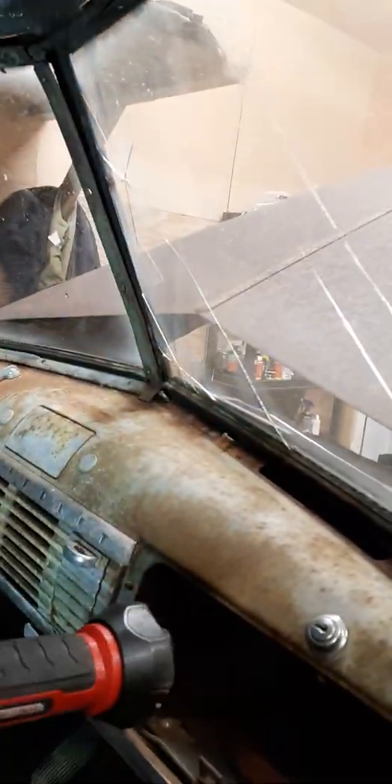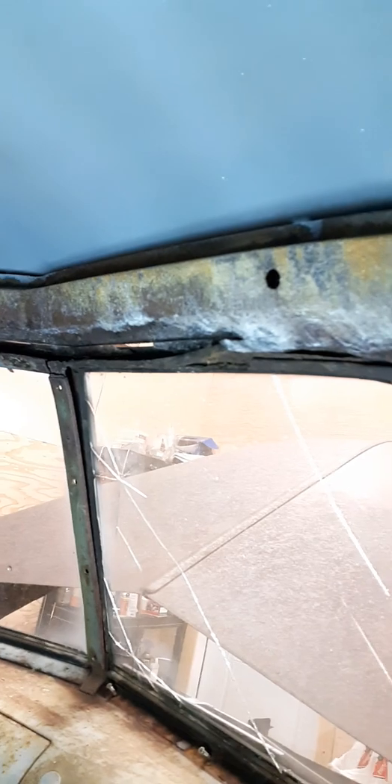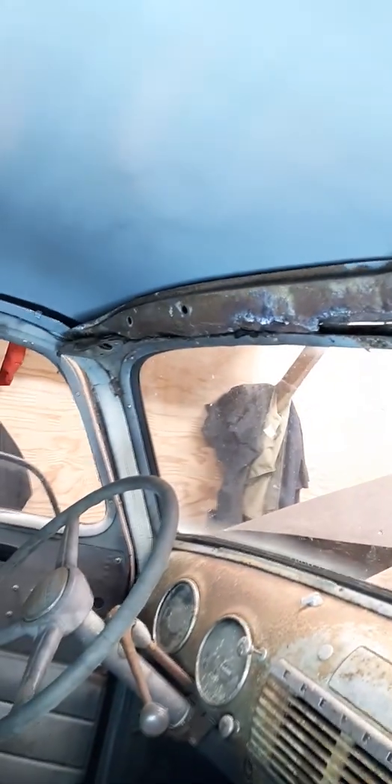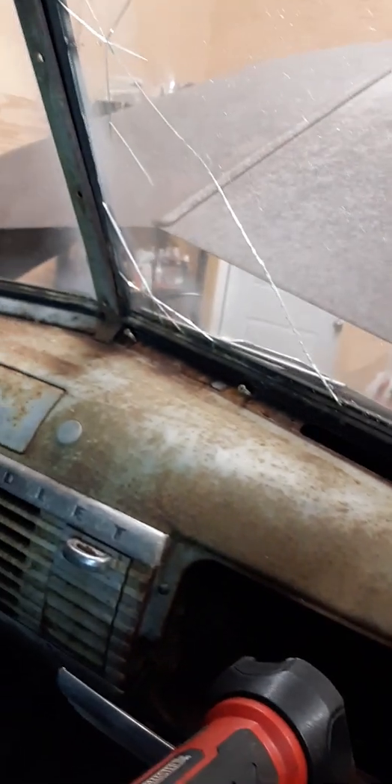I did some vacuuming in here and I regretted doing that because this sort of fell apart on me. So this is the only real major work I have to do in the cab, and it's going to be fun fun — not an expensive part, but it is a lot of work to get it out. I'll figure that out at some point. Then I started to take the window trim apart just to kind of see what the window is like around the edges — it's not so bad, it should clean up all right.